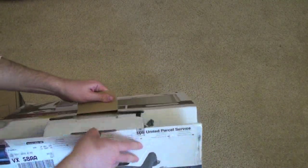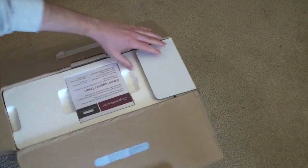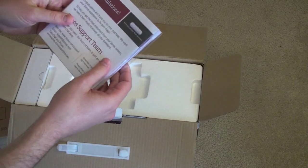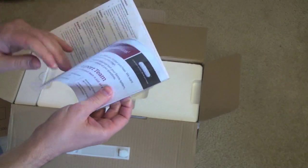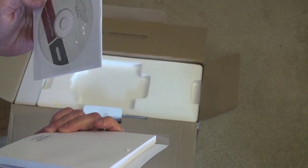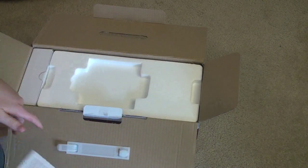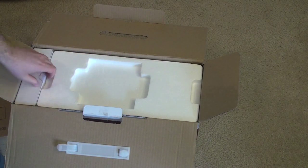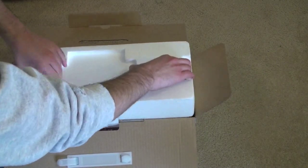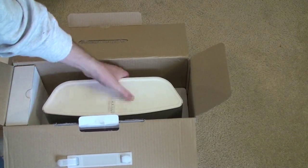Let's dig in and see what we get. We've got a congratulations card — "Thank you for your purchase, you want your Sonos to be pure magic" — along with some getting-started materials and a disc. This will work with Windows XP, Vista, 7, or Mac OS X Leopard and Snow Leopard — basically any modern operating system. We'll pull the styrofoam out and here is the Sonos system. There's a handle in the back.